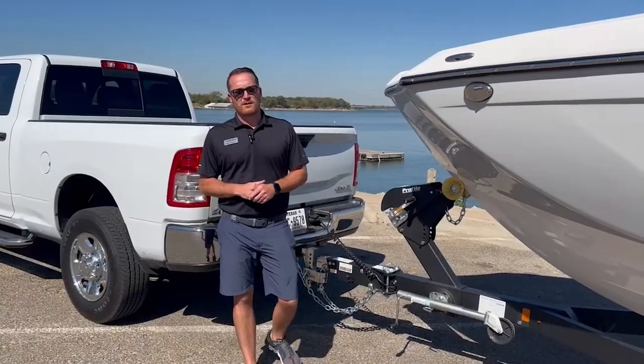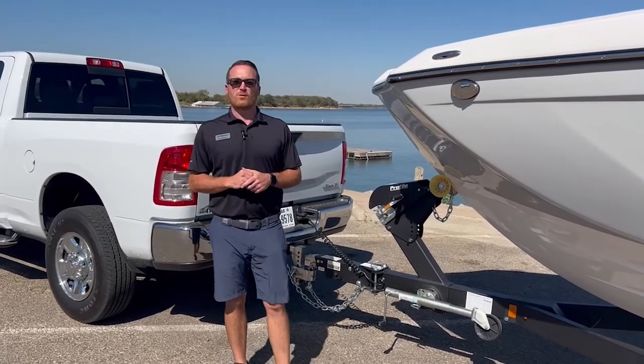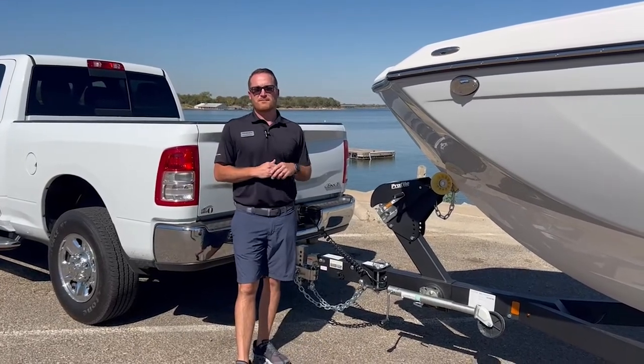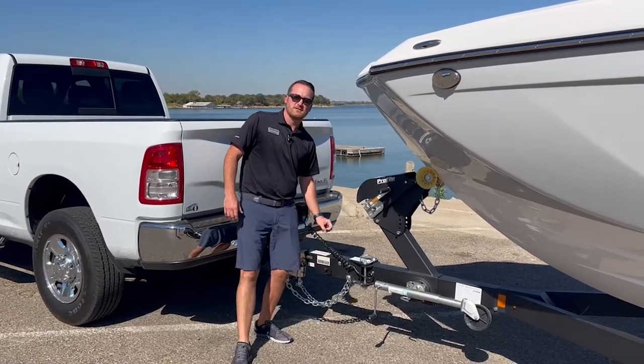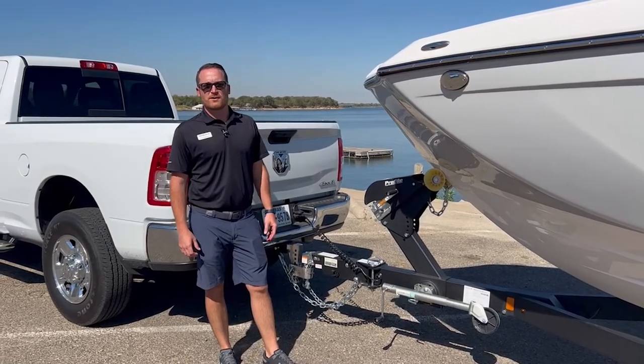Before you hook up your boat to your tow vehicle, you really just want to be aware of what the tongue weight is and what it's supposed to be. A rule of thumb is typically between 5 and 10 percent of the total weight of the boat and trailer. A lot of times they will have a sticker right on the front of the tongue to let you know what that is, so just be aware before you hook it up to your vehicle.